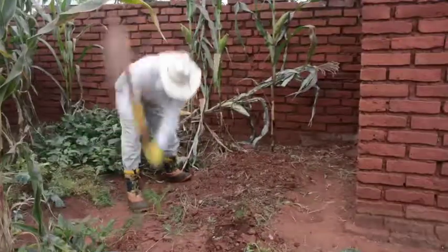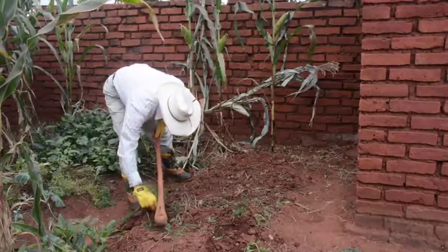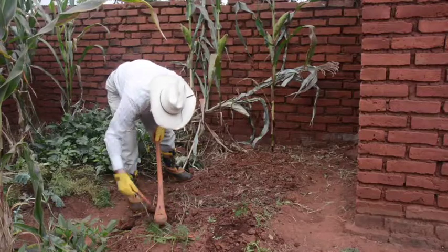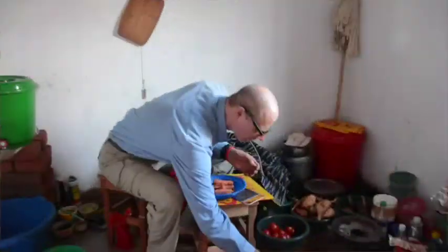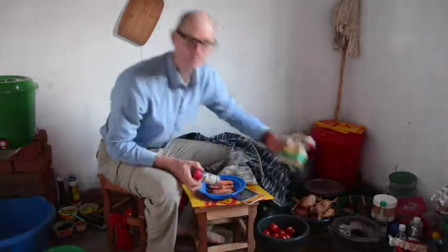Carrots I grow. Coconut, which I bought shredded and dry, cardamom, and sugar.